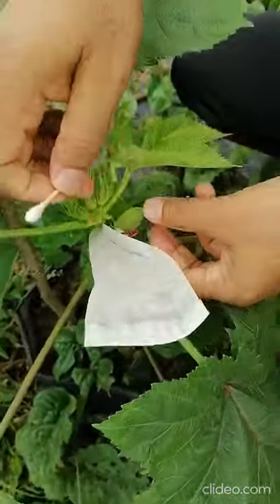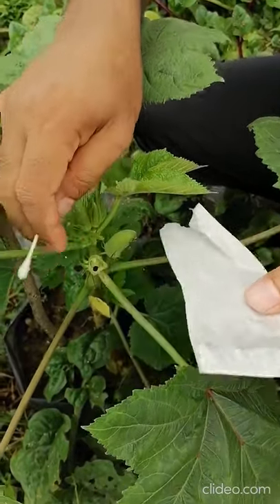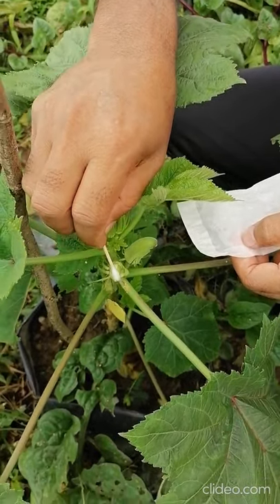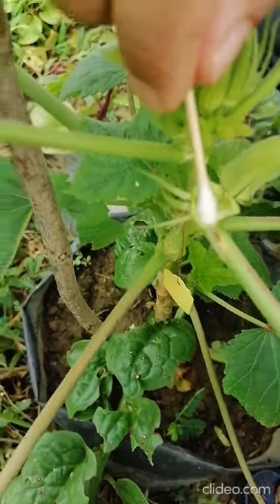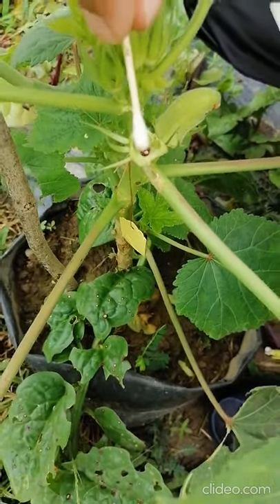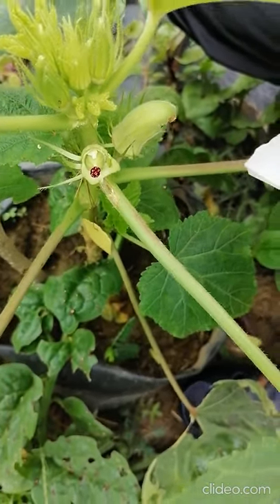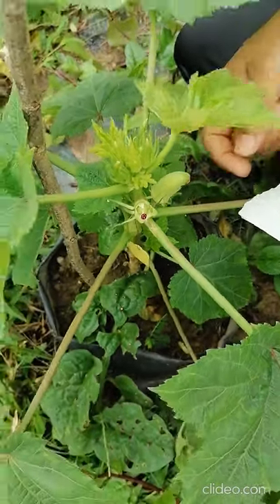This is the emasculated flower — just open carefully. Now you have to do the pollination here like this. This is the emasculation and hybridization — using the pollen you can see. Carefully do this — this is the hybridization. After that you have to bag again.